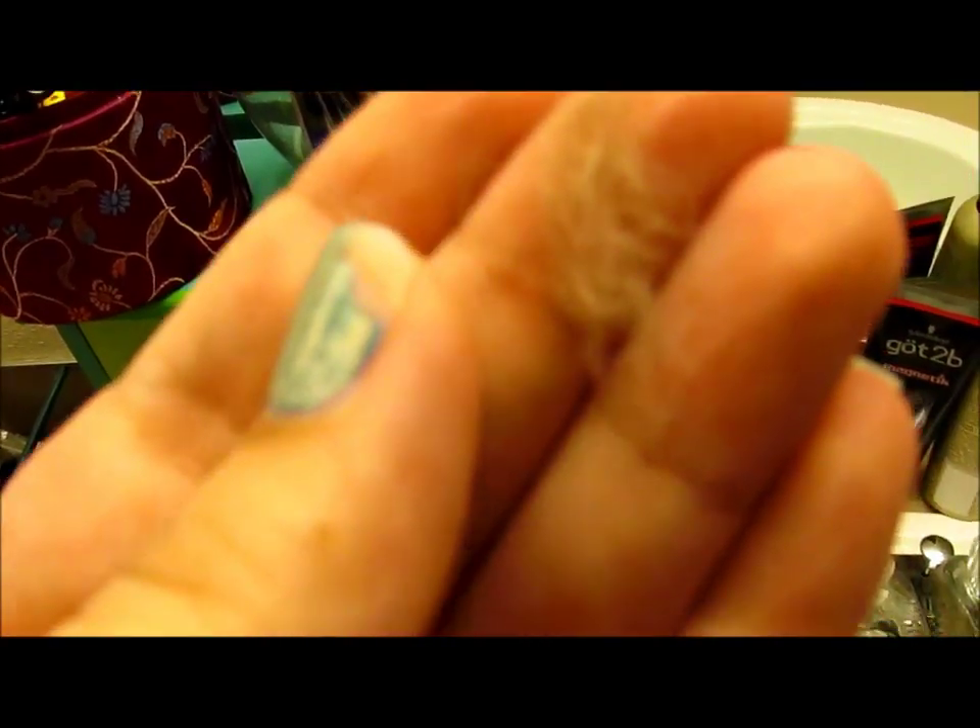I just finished shaving my face and I feel a dramatic difference in the softness. I'm going to put on my foundation — I just moisturized so I'm waiting for that to dry. All that hair is gone. I might have missed some spots, but I think I got it all. On this side too. And I'll show you how much hair came off — that's all the hair that came off my face. Look at that. That's gross. It's really soft.